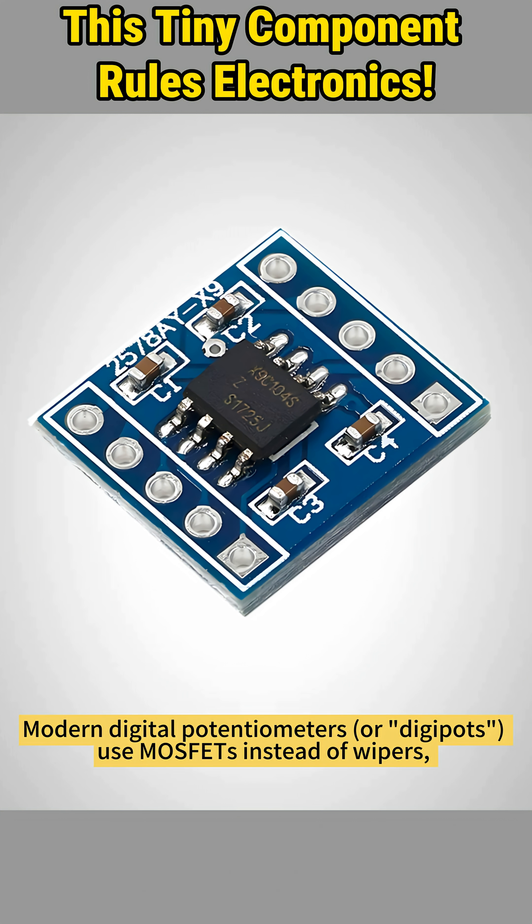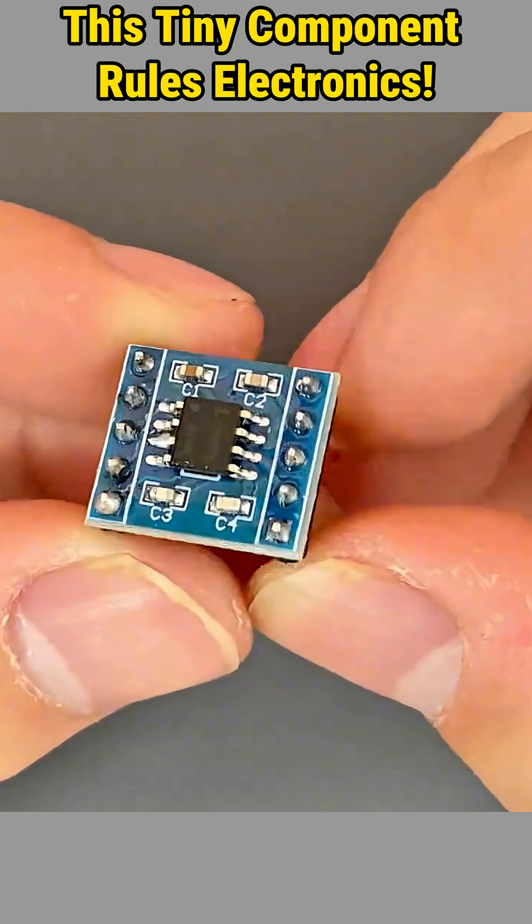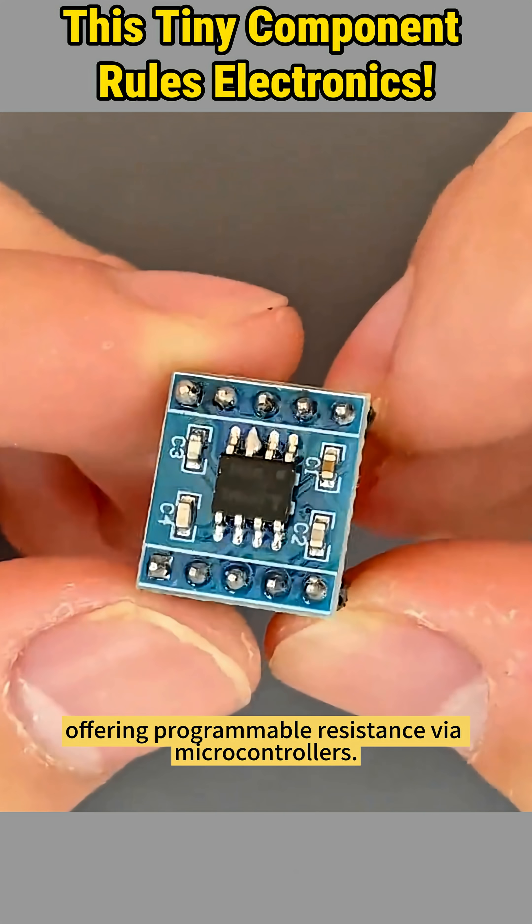Modern digital potentiometers, or digiPOTS, use MOSFETs instead of wipers to control resistor arrays, all packed into a microchip, offering programmable resistance via microcontrollers.